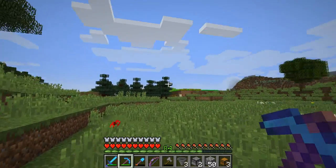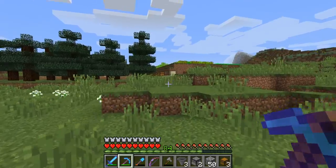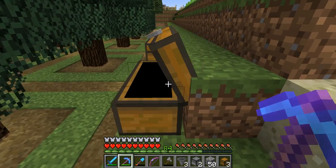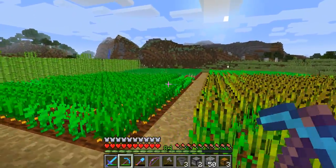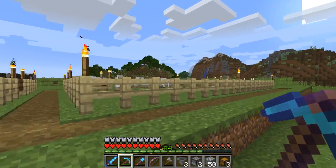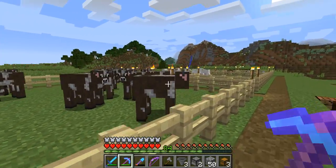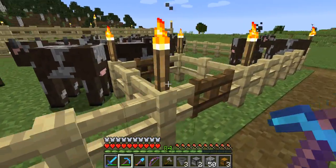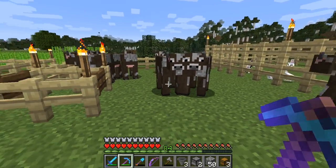Hey, how's it going guys? So we definitely have a little project to do. We got our water buckets. I got my farm, little garden going on there, and these are growing pretty nicely. I built up my little corral areas — I got some rabbits, cows, sheep, and some chickens.